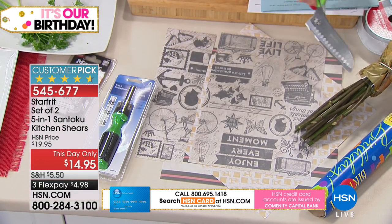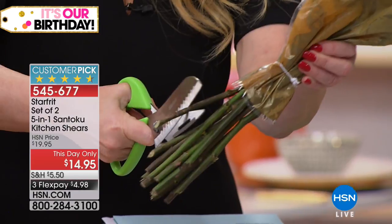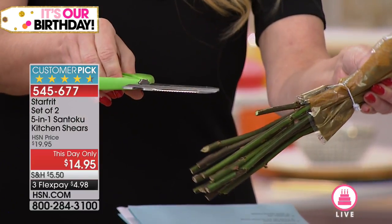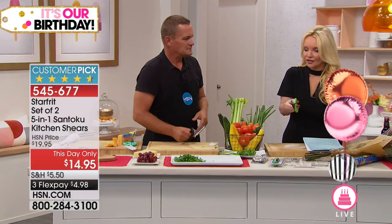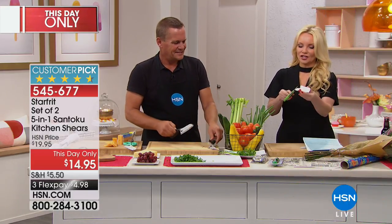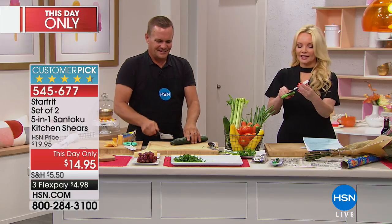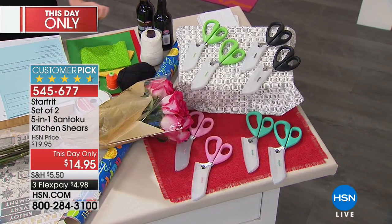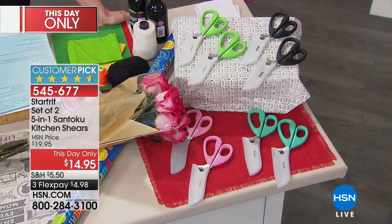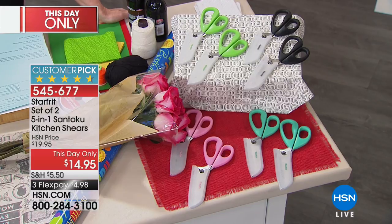How about your flowers? When you get fresh flowers, they only last a couple of days if you're not cutting the edges of them — and with this you're going to be able to do that really easily. I want to show everybody the colors because we do have colors. Keep in mind you're getting two — they're exactly the same and they come with little protective coverings. We have pink, green, teal, and black.